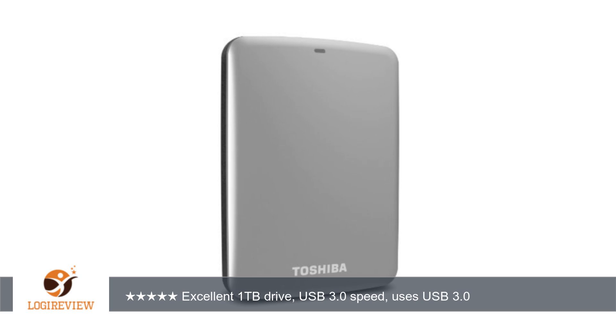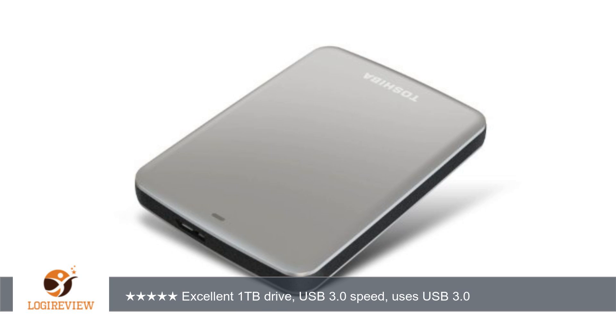The Seagate Backup Plus 1TB had some complaints about suddenly not being recognized by Windows after dismounting and remounting, so I started looking at the Canvio Connect. If you read the reviews it's obvious that the Canvio has some complaints as well, but since it was on sale locally for less than I could buy it from Amazon, I grabbed one.